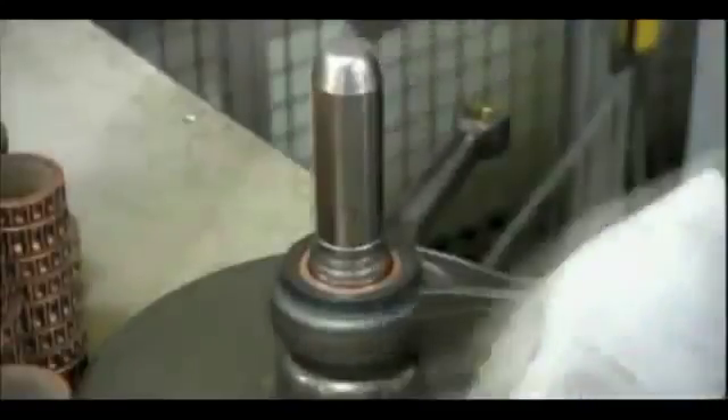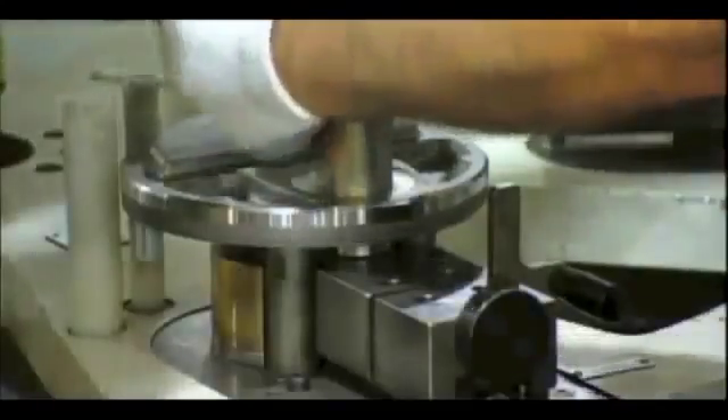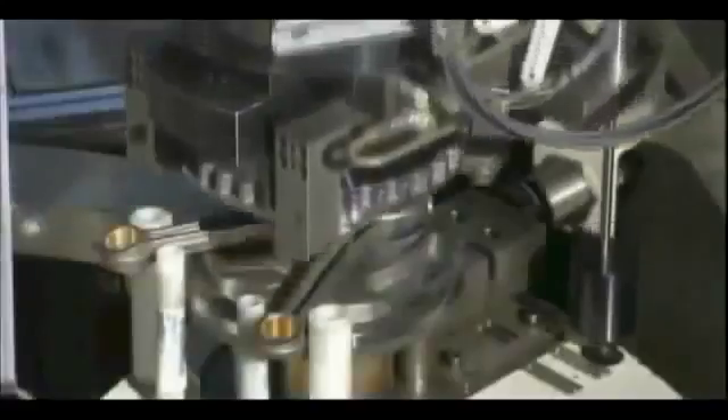Next, an operator assembles the crankshaft. He aligns connecting rods and slides them over bearings, then assembles the rods and bearings to the crankshaft. A machine press fits everything together.